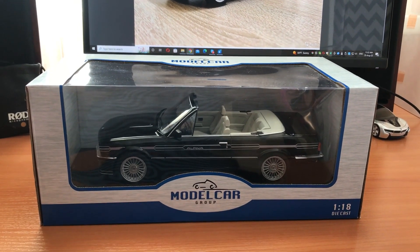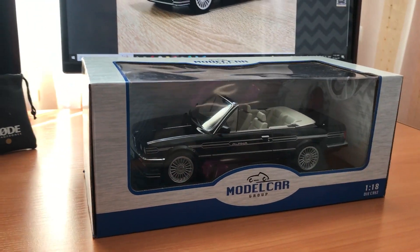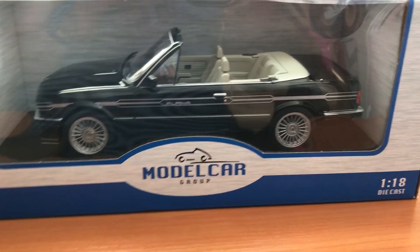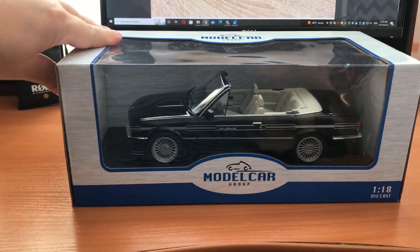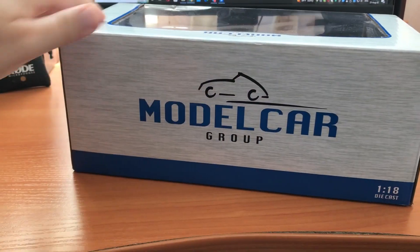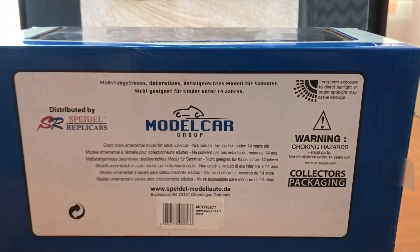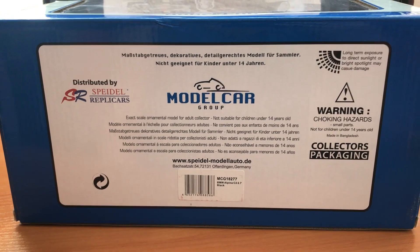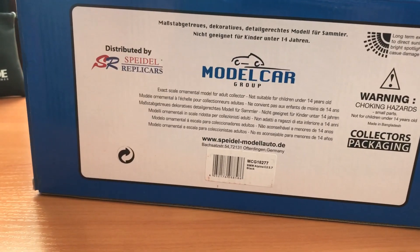I'm just going to show you around the car now. As you would expect, this car here comes in a box — a pretty standard box, nothing flash or fancy. The car is a 1:18th scale model and it is made by the group called the Model Car Group. I'll give the box a quick spin for you; nothing special as you can see. But underneath it has all the information you could dream of, including the website. I believe this car was made in Bangladesh, but I think the company is a German company.